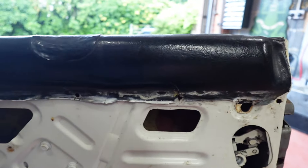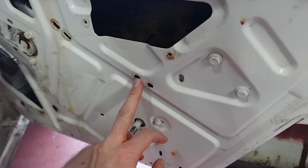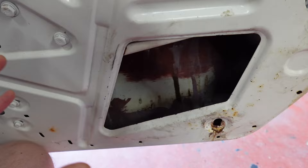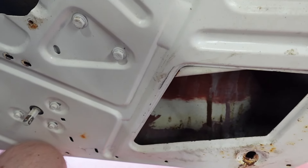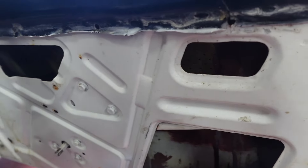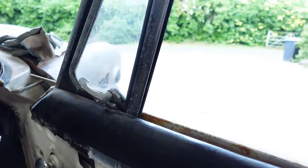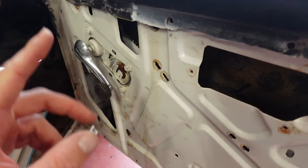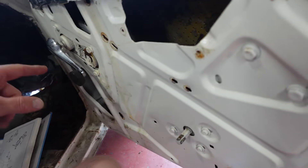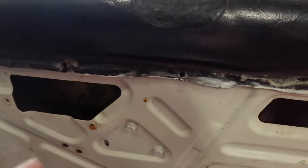So this has so far been a proper Haynes manual experience. It says to remove the glass stop and wind the window all the way down, and then it disengages from the winding mechanism, which it does. And then it says just lift it out - it doesn't want to just lift out. So I ended up having to get the rear track off. I did loosen the quarter light and the front track, but I don't think that was actually necessary. Then I was able to shove the window towards the front of the door, take the rear track out completely, take the weather strips off, and then lift it out.